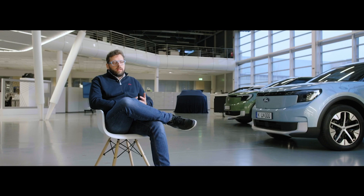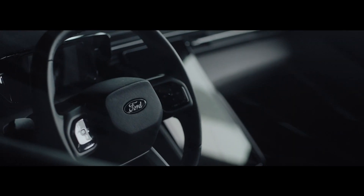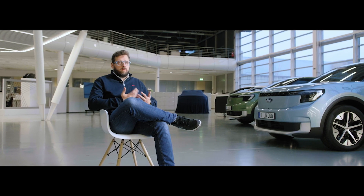On this car, we tried to create an environment which is sporty but welcoming at the same time. The doors blend into the instrument panel and you get this flow from side to side, which creates a very embracing and welcoming feeling.